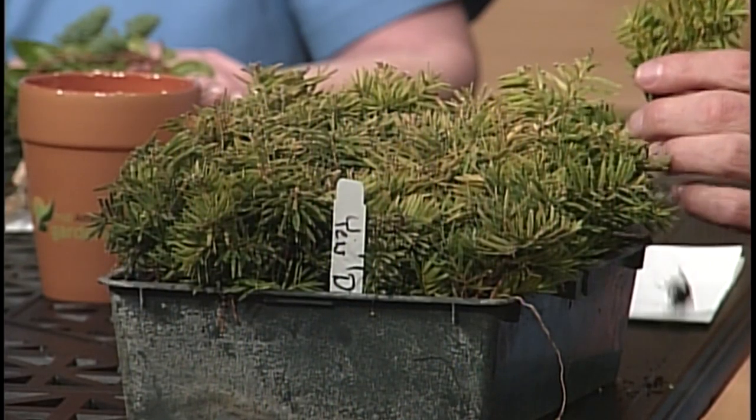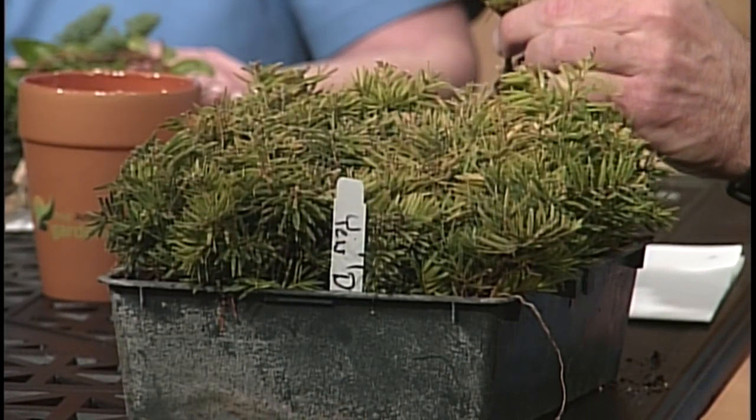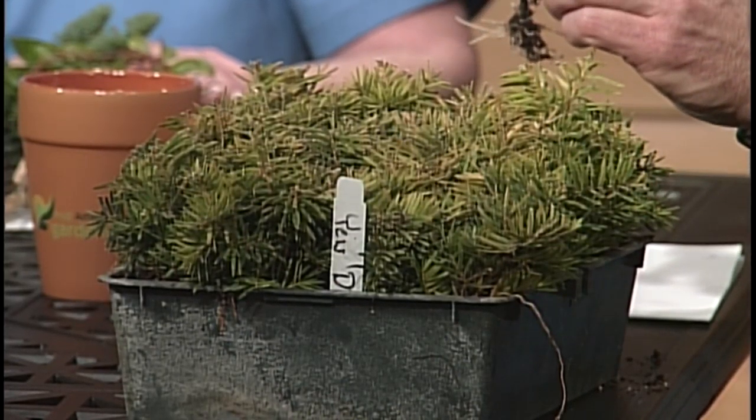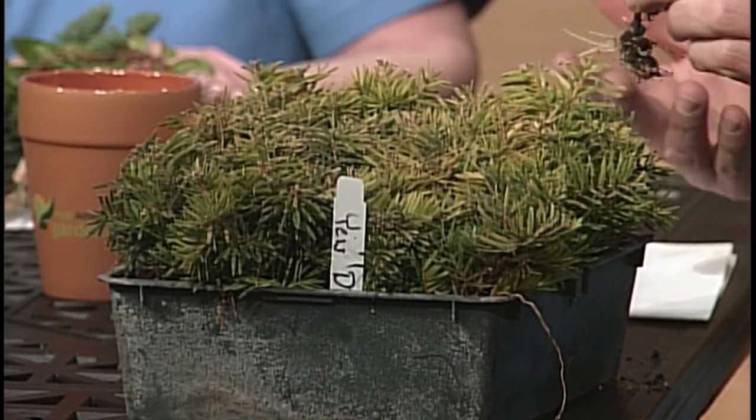Today I brought in Taxus densiformis, better known as yew. This is a little yew cutting — literally the tip cutting of a shrub you see in your yard. It's not a real difficult process; it just has to be done at the right time. We take the tip cutting, apply the proper hormones — we don't dip anymore, we actually spray — we spray the soil, put it on a heated mat, mist on top, and then spray the top again.